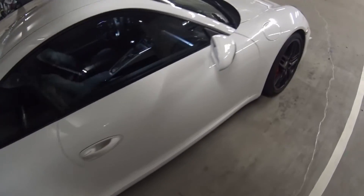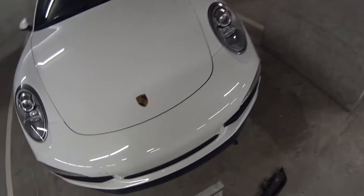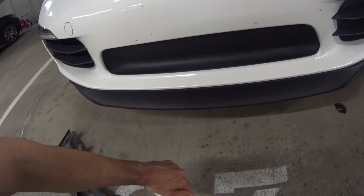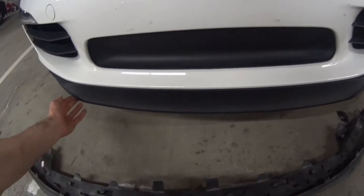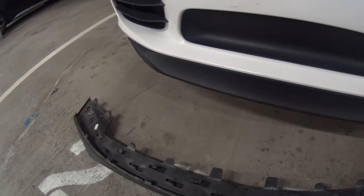One thing I wanted to show you guys: in case you have a Carrera or Carrera S, I highly recommend upgrading to this front lip. It was approximately $200 as an OEM part. Looks like I clipped it already right there — it's going to happen.